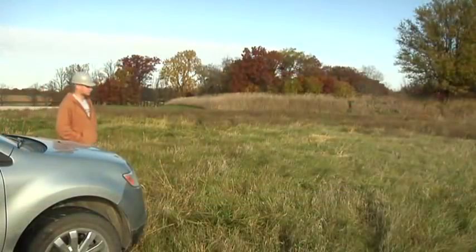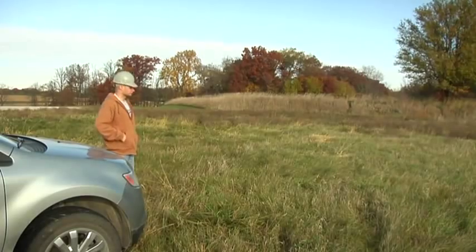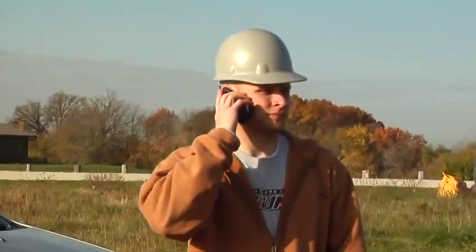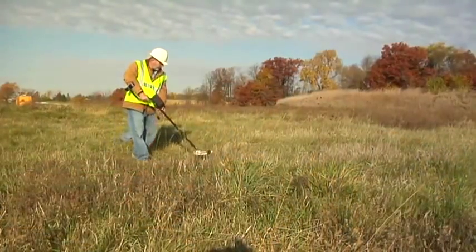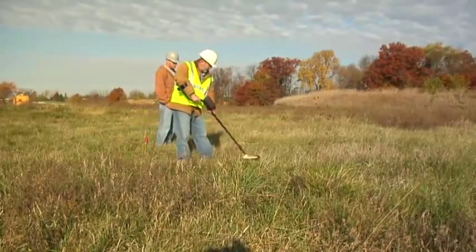When planning to dig a trench, it's always important to call ahead so underground utilities can be located and appropriately marked on your job site. In the United States, one easy phone call to 811 starts the process to get your underground utility lines marked for free. When you call 811 from anywhere in the country, your call will be routed to your local one-call center.